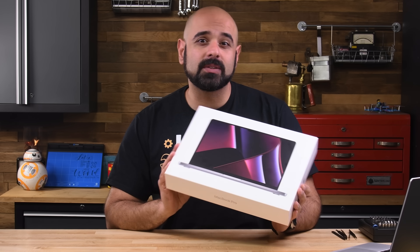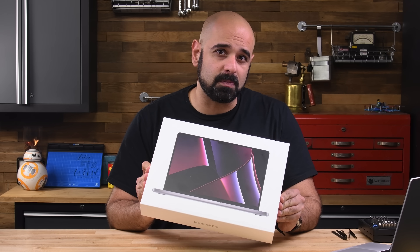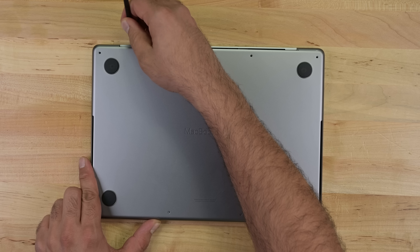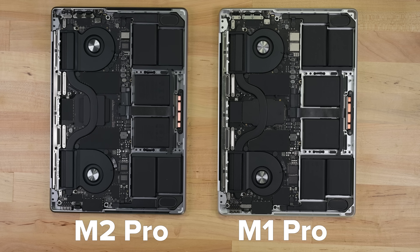After 2021's mind-blowing release of Apple M1 Silicon, we're left a little bit underwhelmed with this year's nominal performance bump in the M2 Pro and M2 Max chipsets. Opening up this new MacBook Pro reveals an almost identical machine to the previous model. Other than some changes in the logic board chip layout, we're looking at pretty much identical machines.